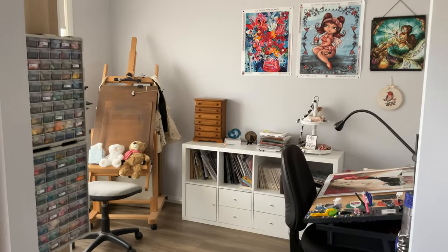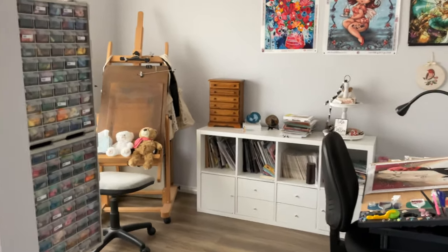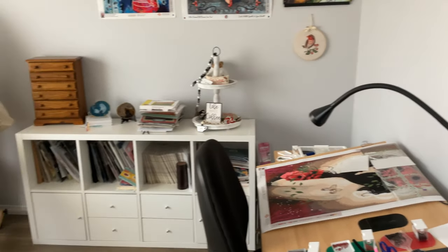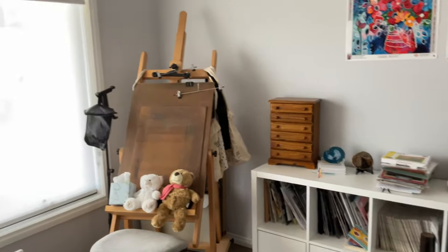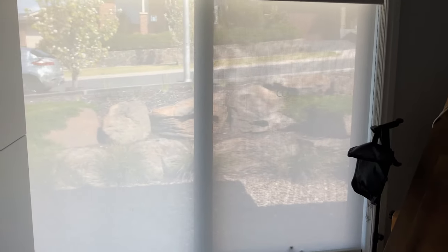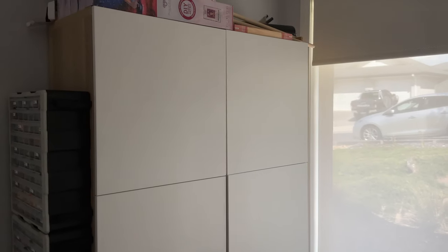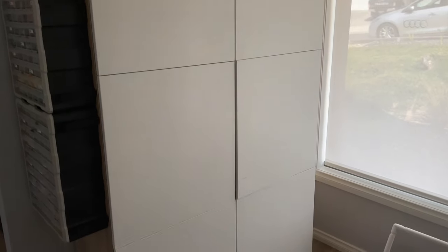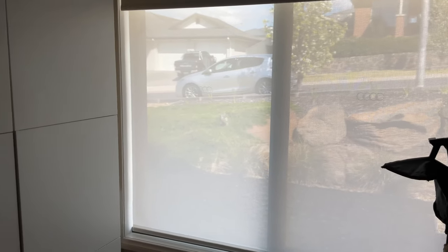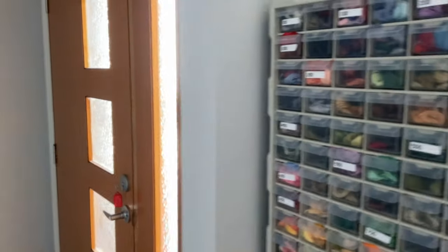I'm about to enter my little craft room. As I've told you, there aren't any doors — there's no door in this room. It's at the front of the house. As you enter you can see my table, the cabinet, my easel, and the window. It's another beautiful day outside, absolutely gorgeous. I have a cupboard where I store some diamond painting accessories, cross stitch, and my pastels.